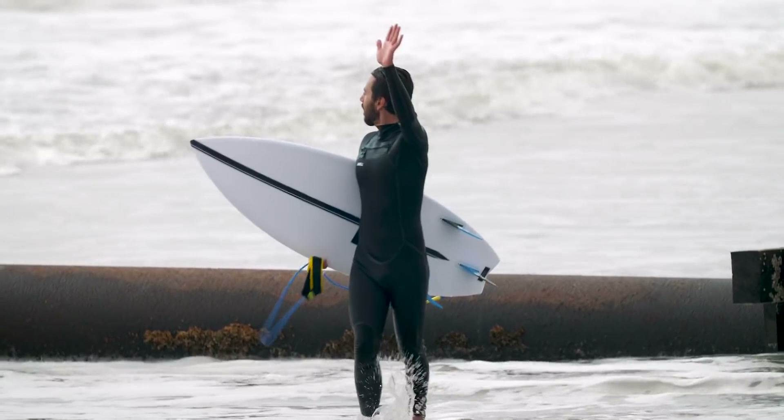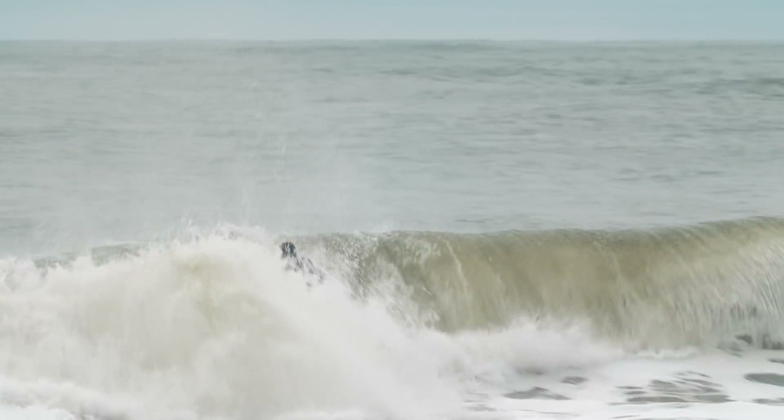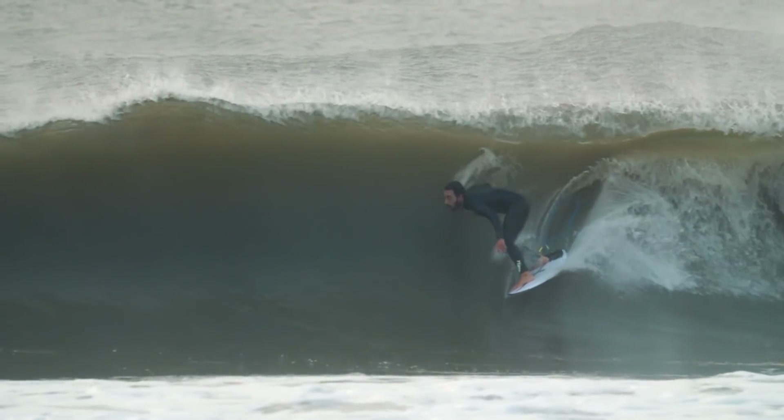Today was super clean, incredibly fun — just peaky little tubes and corners everywhere. And again, the board went so well. There were a couple of waves where I definitely felt the epoxy getting caught up in the wind a little bit because it's so light, but otherwise, in terms of how it held in the wave, it was really, really good.